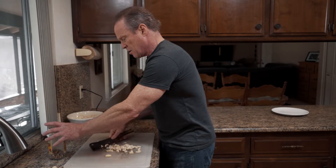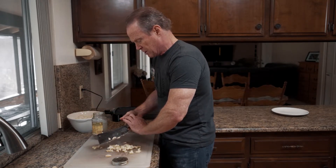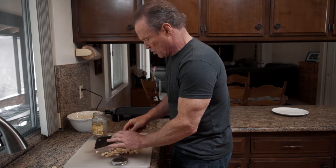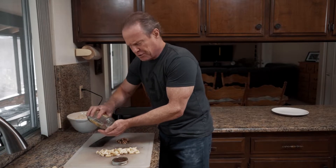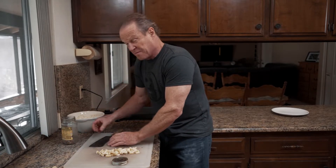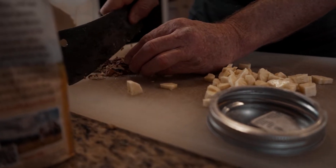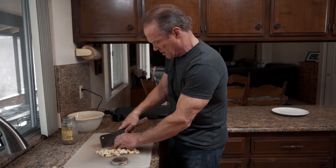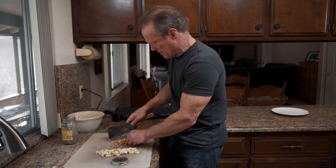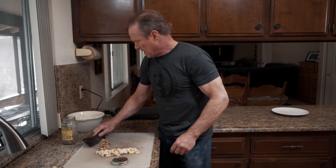I'm going to use walnuts — I use walnuts or pecans interchangeably. They're really good in protein, have good healthy fats, and are great for gut health too. Walnuts are just such a versatile nut, very tasty. I find they work especially well when cooked on the griddle, so I've got them in pretty small pieces.